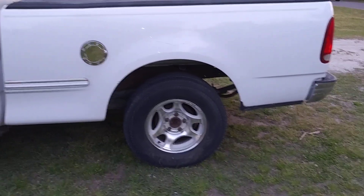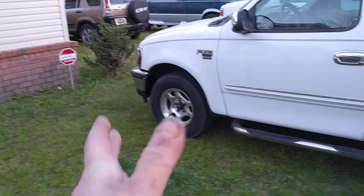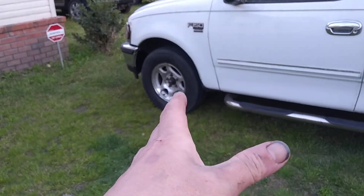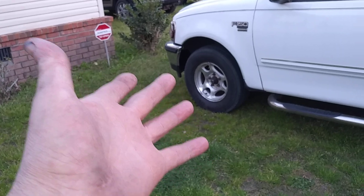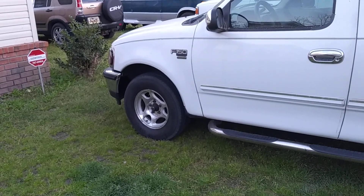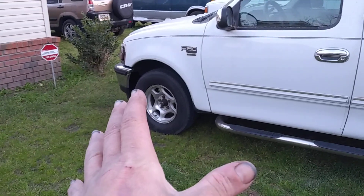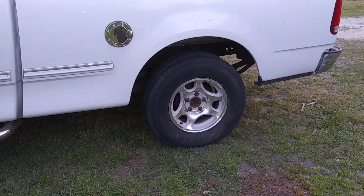Overall, those rims look so much better. So if you've got an older truck like this and you've got the aluminum mags and they just look like crap, you can try what I did. Get some good old-fashioned aircraft stripper — it's got to be the thick stuff, like the gel. Paint it on there with a paintbrush. Not so bad.